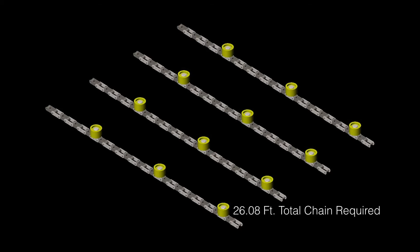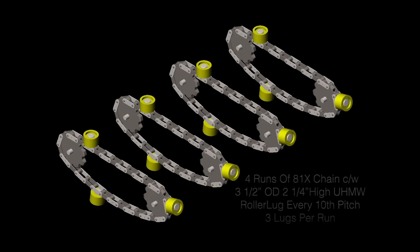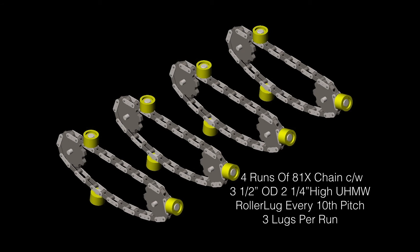We now have the proper information to inquire about replacement for this conveyor chain. What we're looking for is 4 runs of 81X chain complete with 3.5 OD by 2.25 inch high UHMW roller lug every 10th pitch, 3 lugs per run. To make installation easier, we can make up 4 chains at 30 pitches each, so all you have to do is make one connection for each chain. This will make the installation quick and easy.